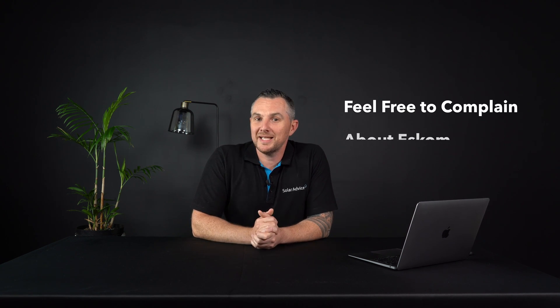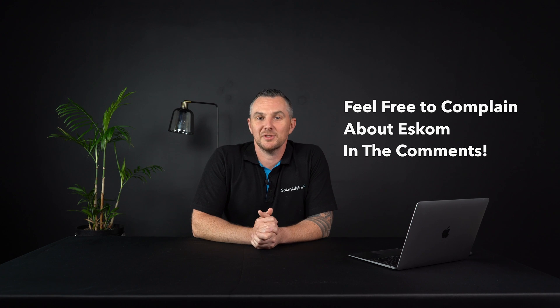I hope this video has shed some light on helping you choose the right load shedding solution for you. If you have any questions or want to complain about Eskom, please give us a comment below. If you liked this video give it a thumbs up, don't forget to subscribe, and I'll see you in the next video.